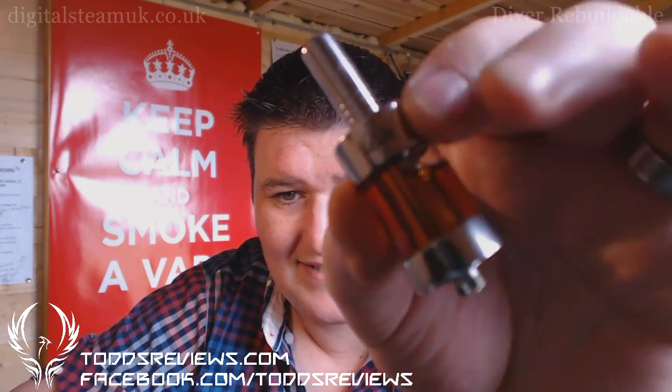Hi guys, Todd here. I got my Wookiee Tank from Atmon Hexhany and it arrived, but I had nothing to put in it. So I ordered a diver from Digital Steam UK and it arrived the next day and is now sitting proudly in my little tank.